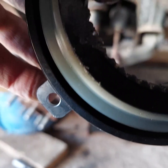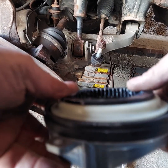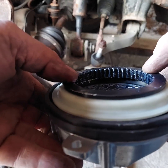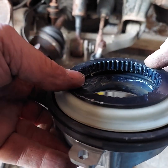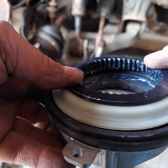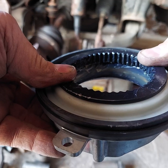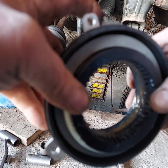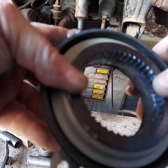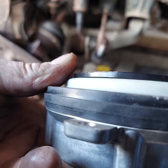See, that's in the engaged position — there's no vacuum on it. We're going to pretend there's vacuum on it, and that pulls it in. It doesn't move very far. I'm going to put my finger over that vacuum line to hold it.